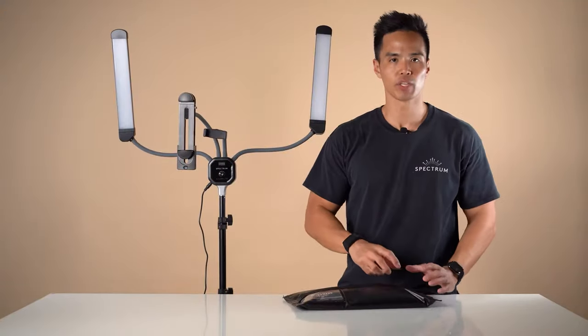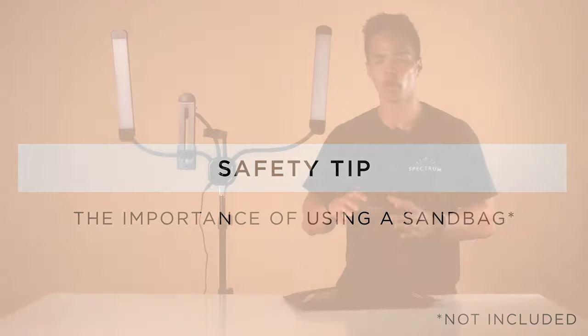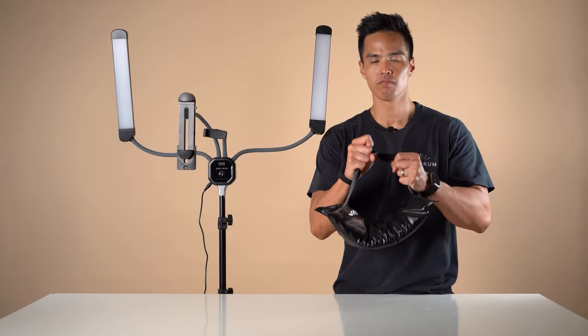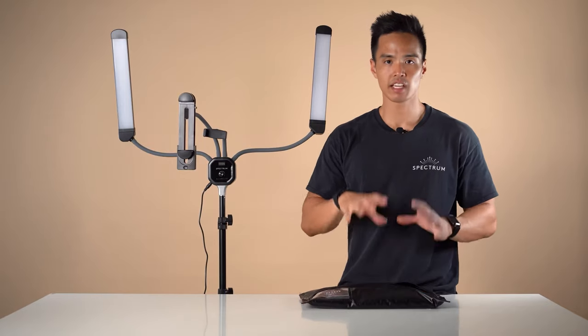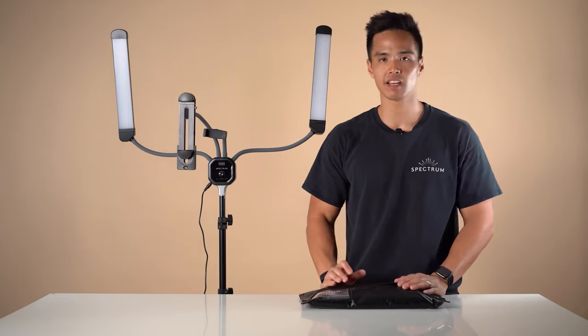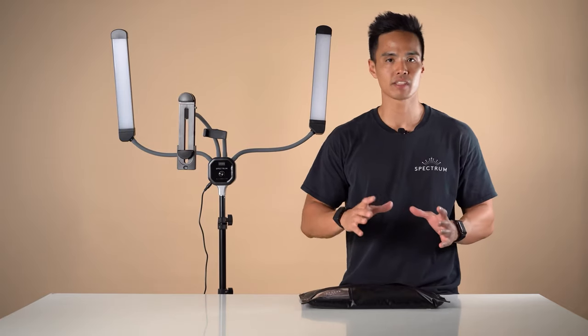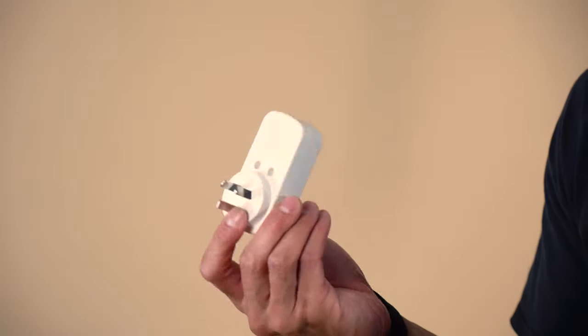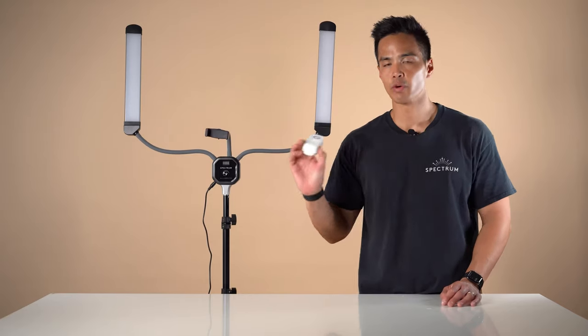An important safety tip when using your Allure Light is to weight the light stand legs with a sandbag. This sandbag features 10 kilos of weight pre-filled, so mount this to the light stand legs to ensure it's supported and stable for your setup. Also don't forget to use a power surge protector to ensure safety when operating your light.